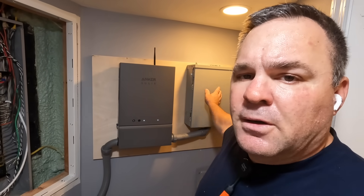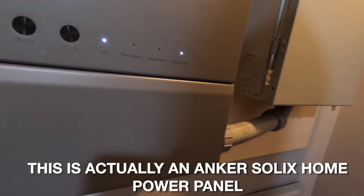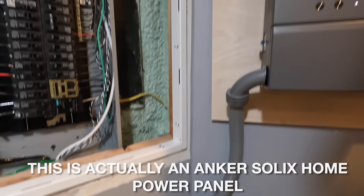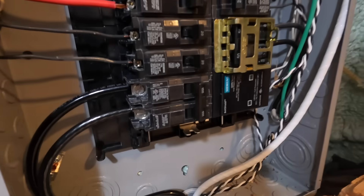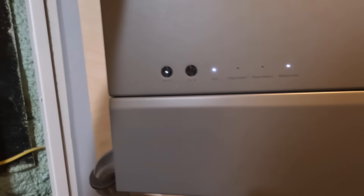I'm done for the first day. I still haven't done the branch circuits from the main breaker panel to the emergency panel, but I'll come back and do that another day. This ends the first chapter of this brand new Anchor Solix — first one I've ever done — the F3800. As you can see, the control panel is lit and we're ready to go. Today we installed the 100-amp circuit breaker with number 3 copper conductors, connected the current transformers around L1 and L2, fed the transfer switch, and the transfer switch supplies the generator panel. We'll come back and finish this up in a few days.